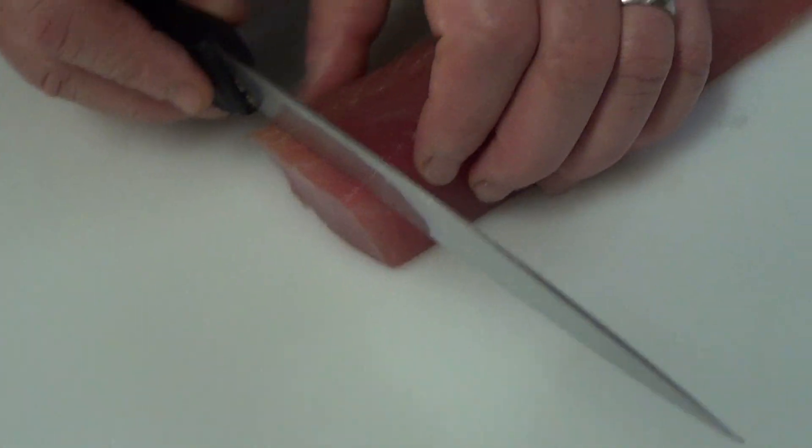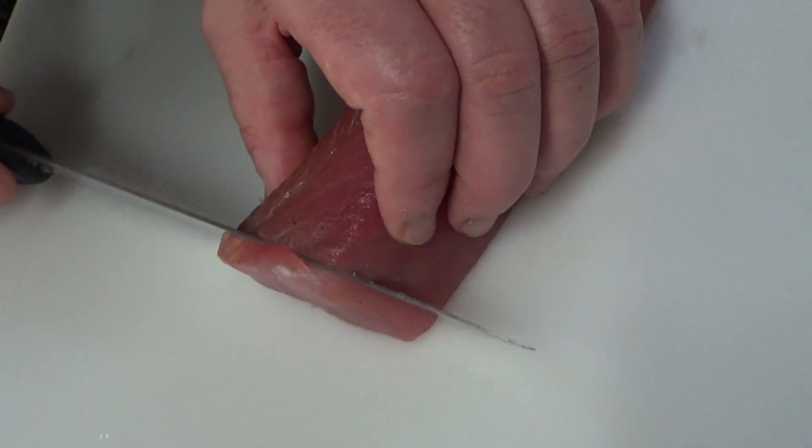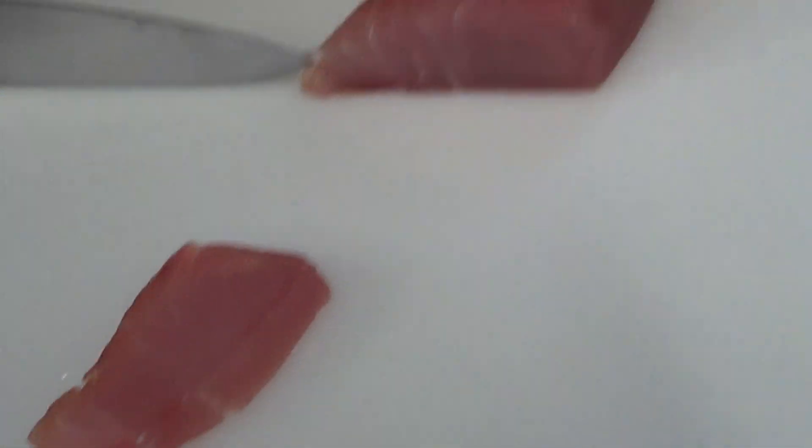Now all we have to do is slice it to serve it. You'll notice that it slices into perfect little slices. See the beautiful color inside, ready to serve as an appetizer.